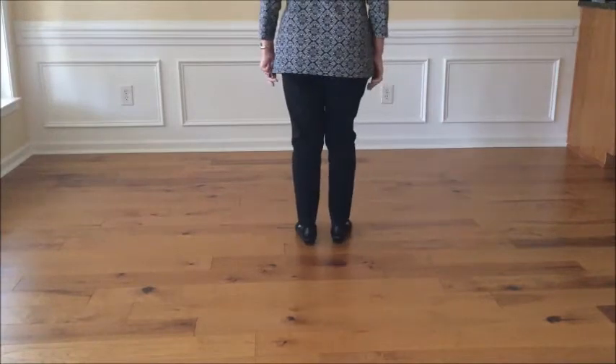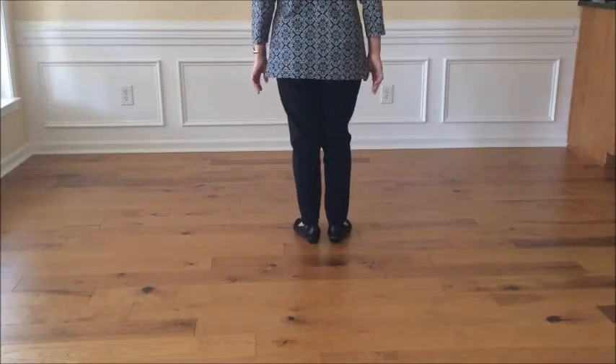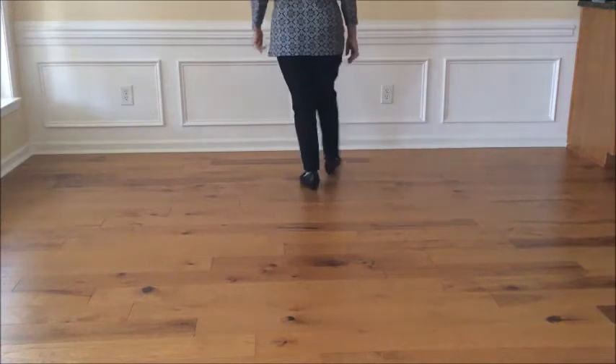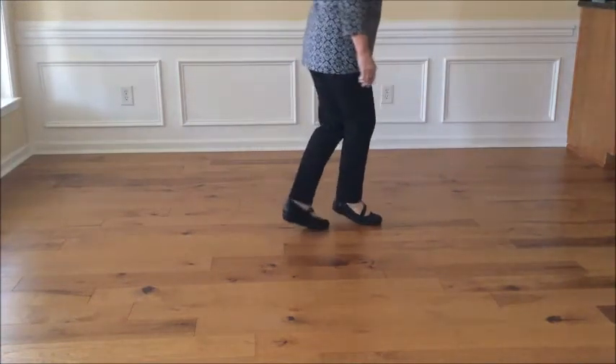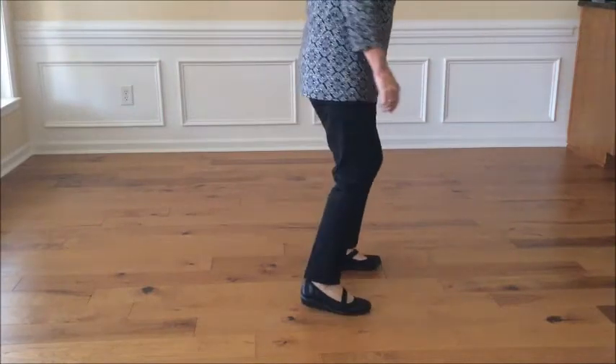Let's do those two pieces together from the start: walk walk jazz quarter turn, weave two three and four, scissor step, scissor step, turn half, step back, and a triple step.